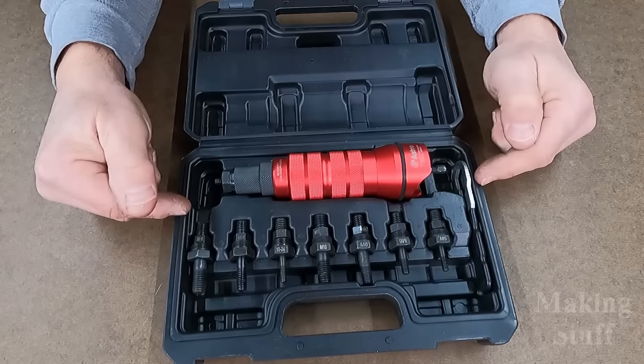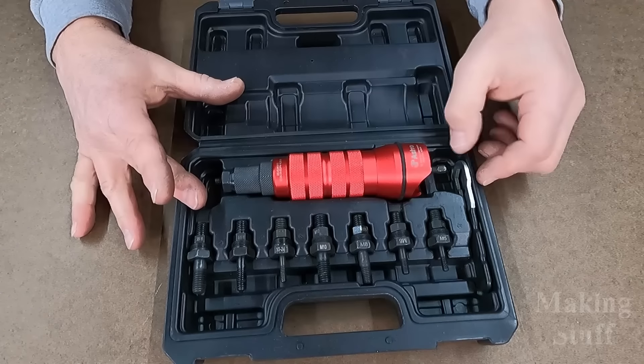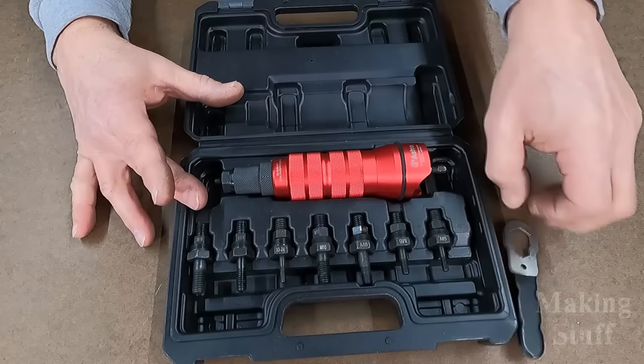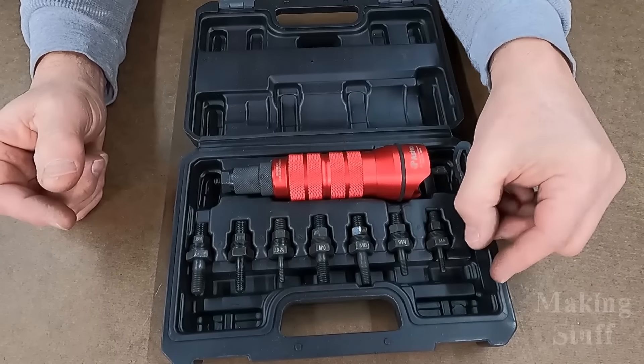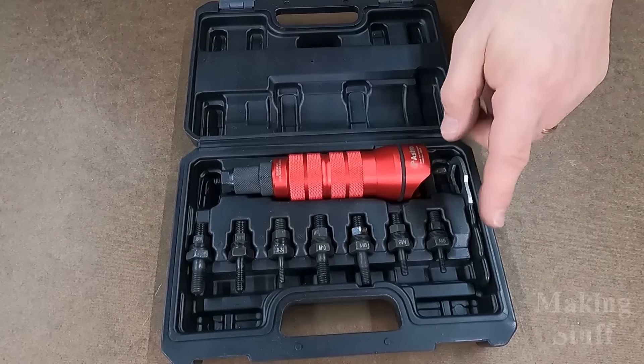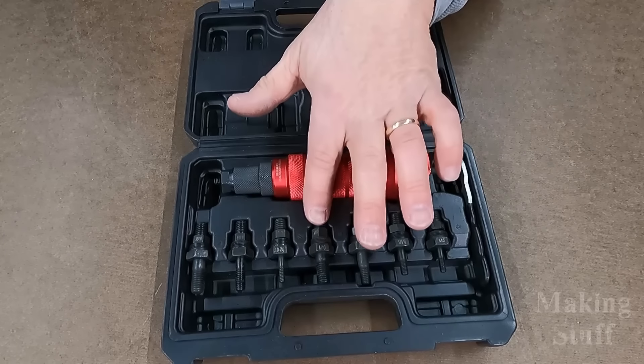Let's take a closer look at this drill adapter — the larger size. It does come in a blow molded case, and it comes with a wrench that makes it handy for setting all of the mandrels into place. On the mandrel sizes, this one will do M5, M6, M8, and M10.